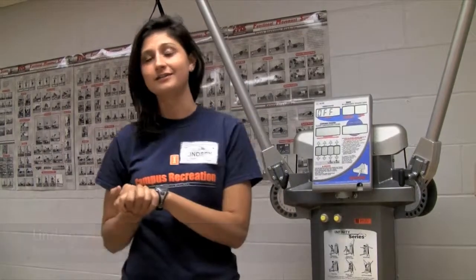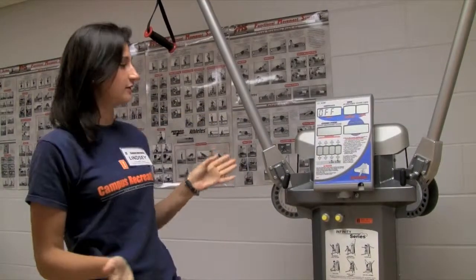Hi, I'm Lindsay. I'm a personal trainer at Campus Recreation and I've been a trainer for about a year and a half, and I'm going to teach you how to use the Kaiser machine, which is right here.